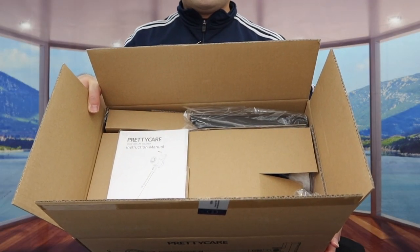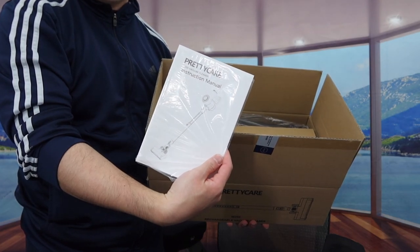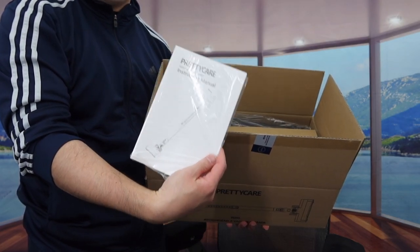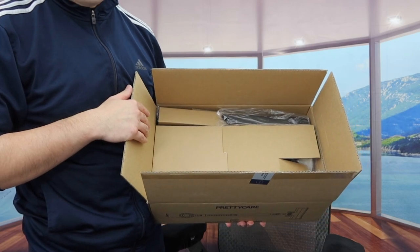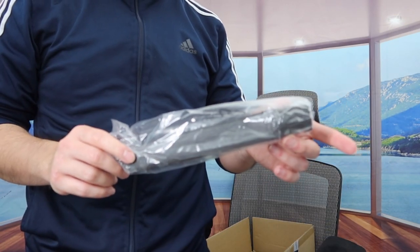Once you guys open it up, here is basically what the inside looks like. The first thing inside they do provide you guys a manual to teach you guys how to set it up and how to use it. Right underneath that you can see we do have everything else and it's all well organized. So let's take everything out first.